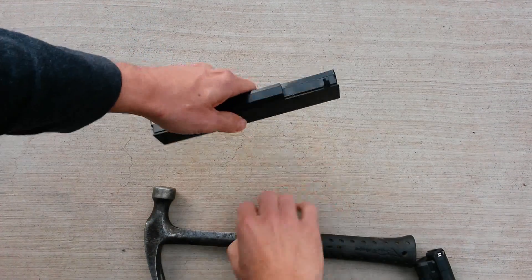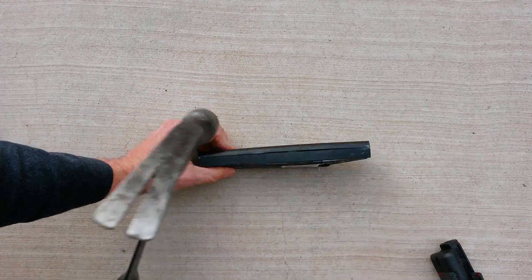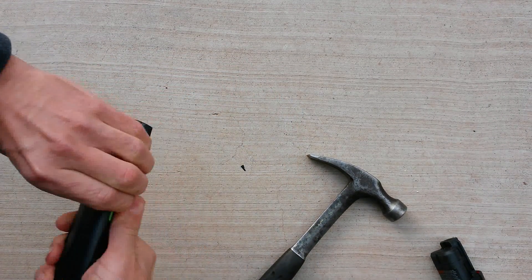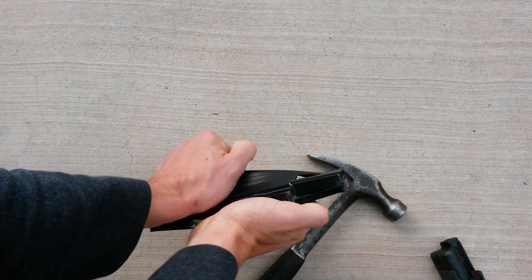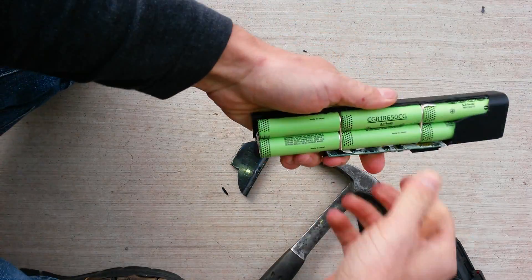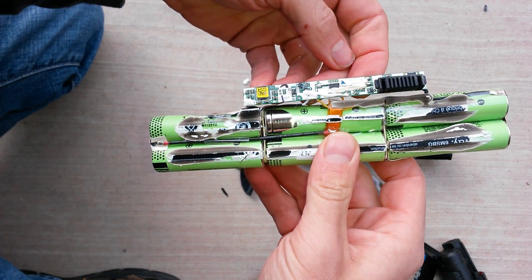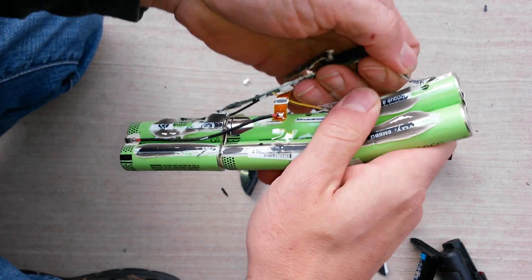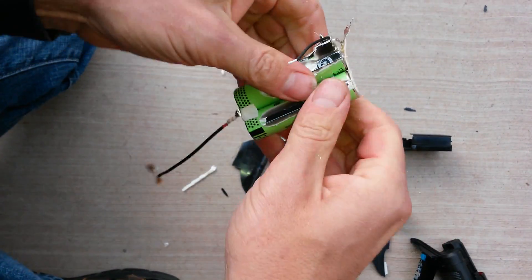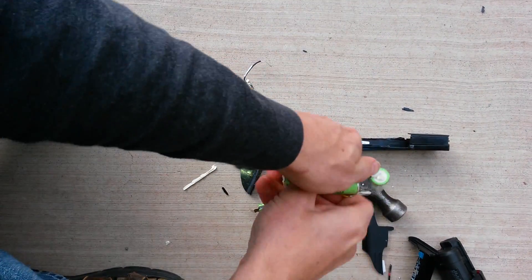But let's show you how to break one of these puppies apart. There's the charging circuit right there. We're just going to pull all that stuff off and pull all the batteries apart.